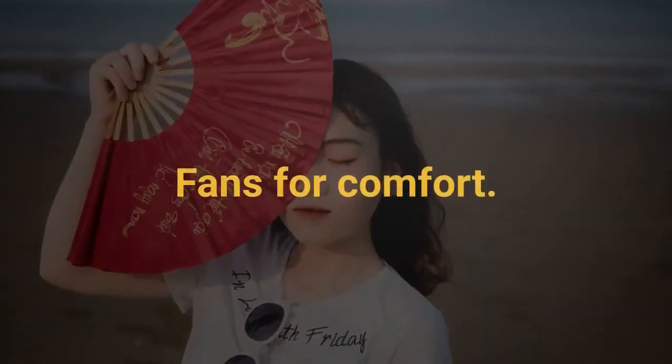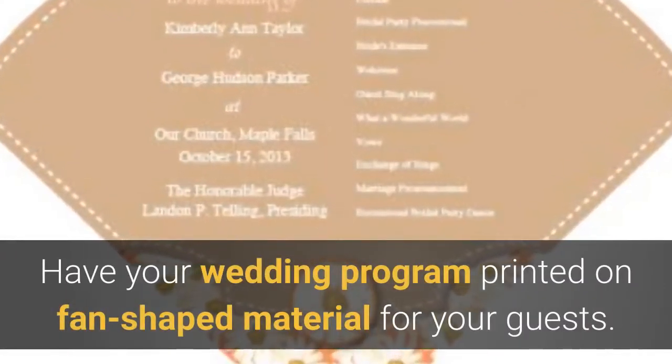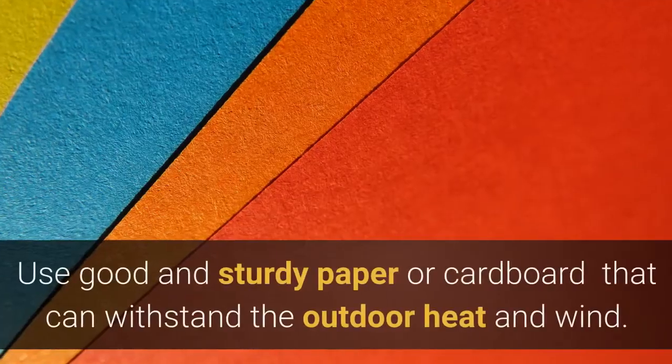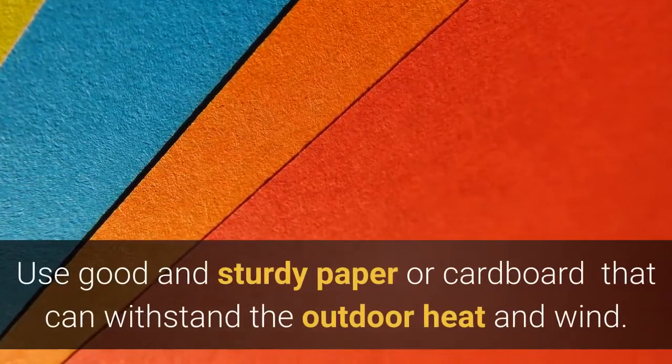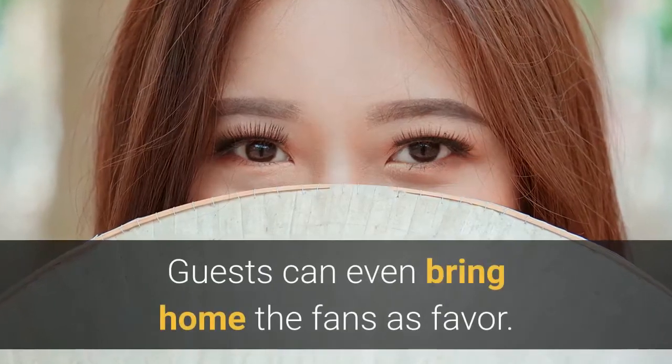Fans for comfort. Have your wedding program printed on fan-shaped material for your guests. Use good and sturdy paper or cardboard that can withstand the outdoor heat and wind. Guests can even bring home the fans as a favor.